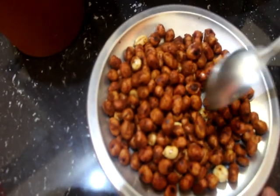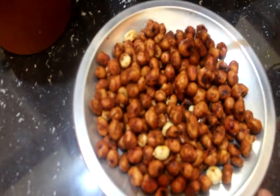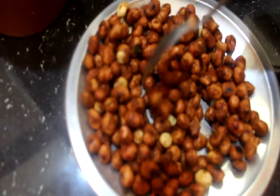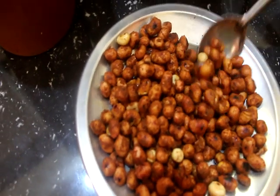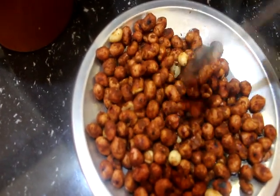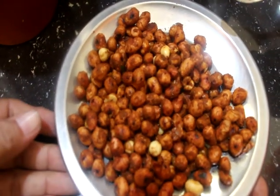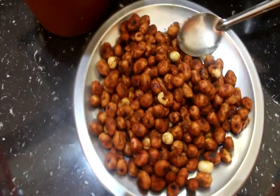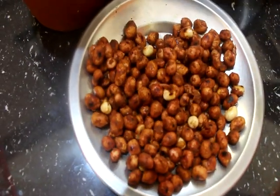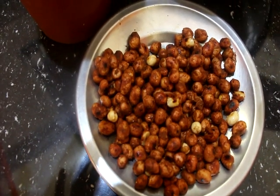When you mix the tomatoes, you can add more tomatoes to the pan. This is the start of the rice, it's going to be made of fresh tomatoes, so this will be easier for you. I will try to make a good taste in the meat. Good job.